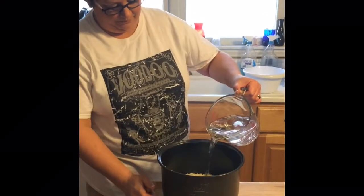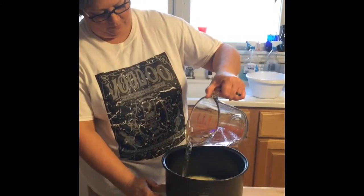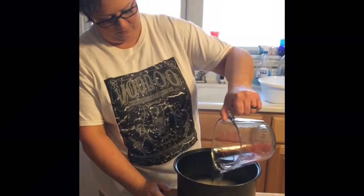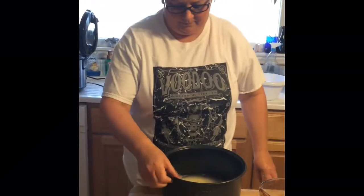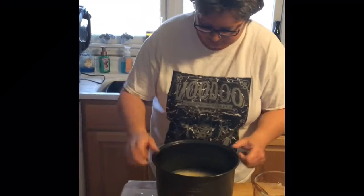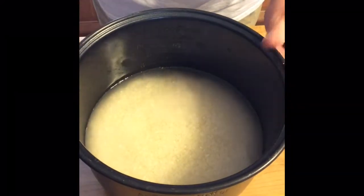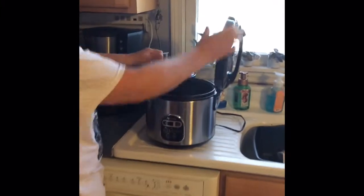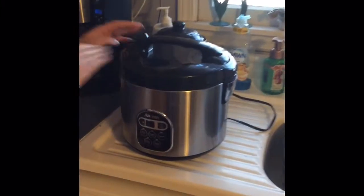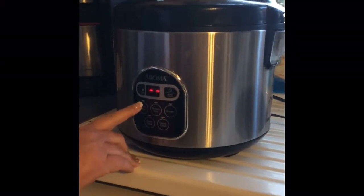Go ahead and pour it in. Make sure all the rice is covered — it's covered just barely by the water. We're going to take it over and put it in our rice cooker, turn it on and set it for white rice.